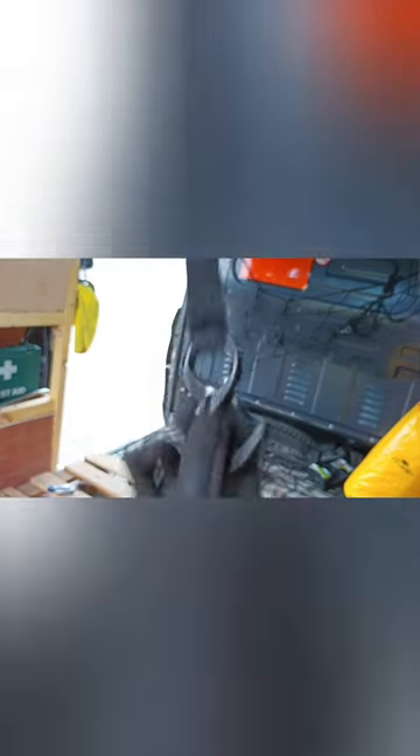This side is secured permanently, this side is the free side. So when it's like this, that's your ratcheting. When you're finished, just push the red button and release.